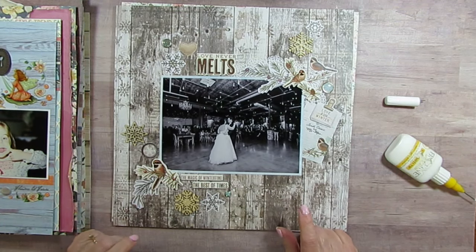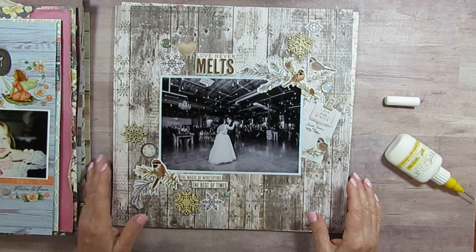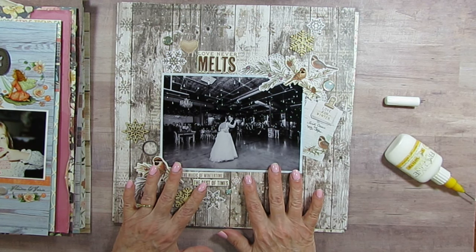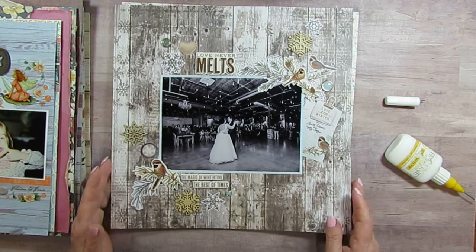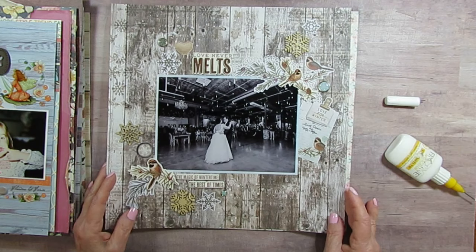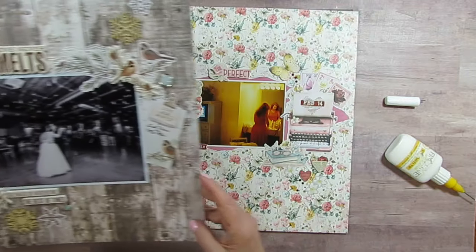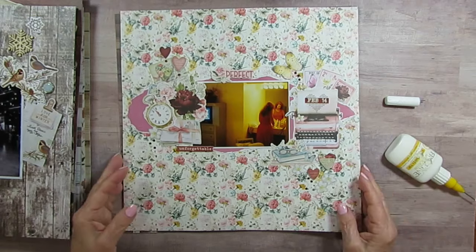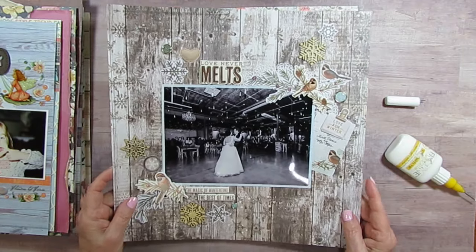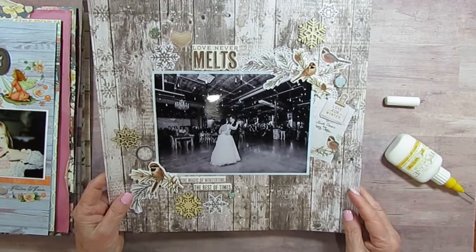This one is from my Winter Through the Seasons. This is my nephew and his wife having their first dance after they got married. When I bought this paper I bought it specifically to do this layout because it reminded me so much of the venue. It was in Wisconsin in January, so there was snow on the ground. I think the collection is called Winter Woods, and I mixed in some other things — a blue paper that looks like it has snow on it, probably from Hobby Lobby.